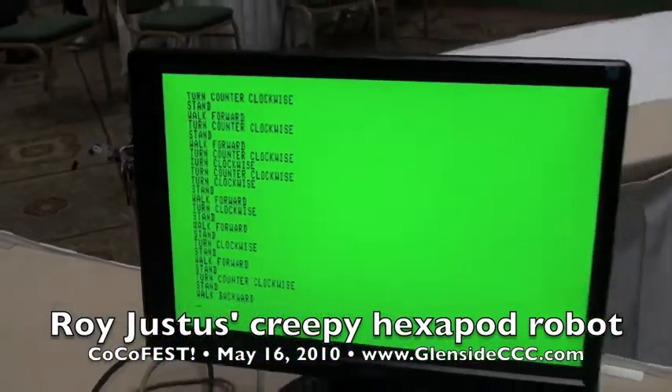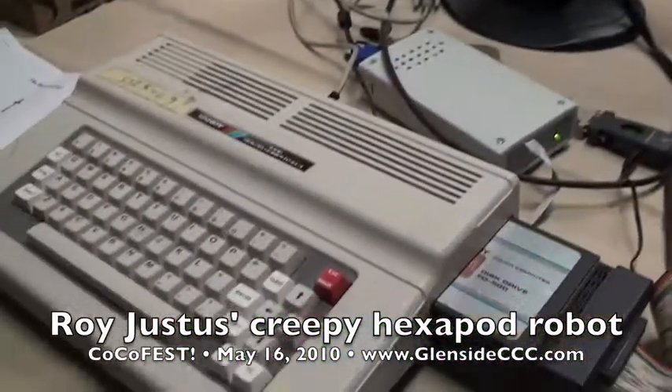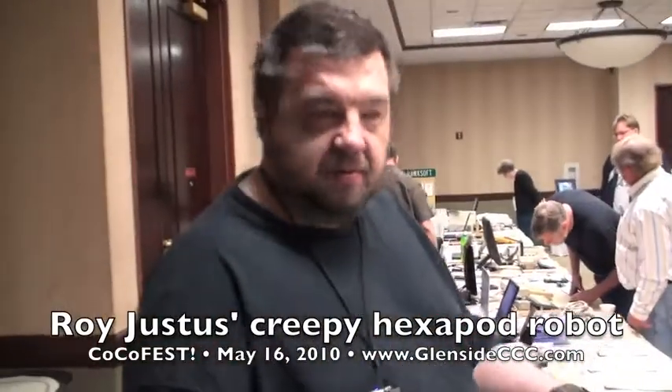And you wrote all the code for this? I wrote all the code for it, yes. And why did you do this? Because I wanted to do it on the Color Computer instead of the controller they gave me when I bought the hexapod.